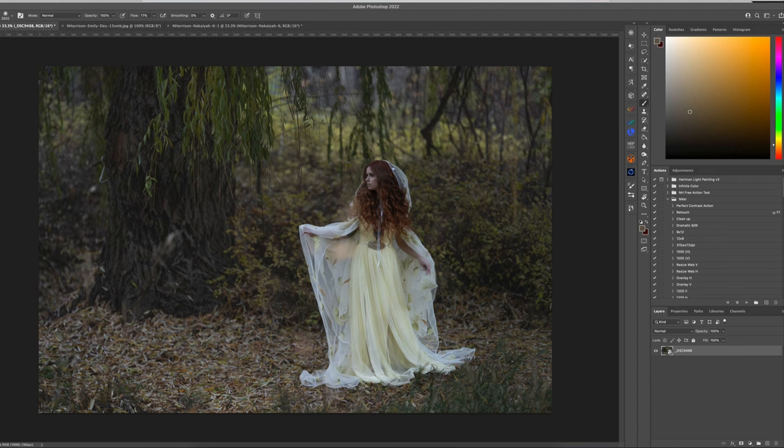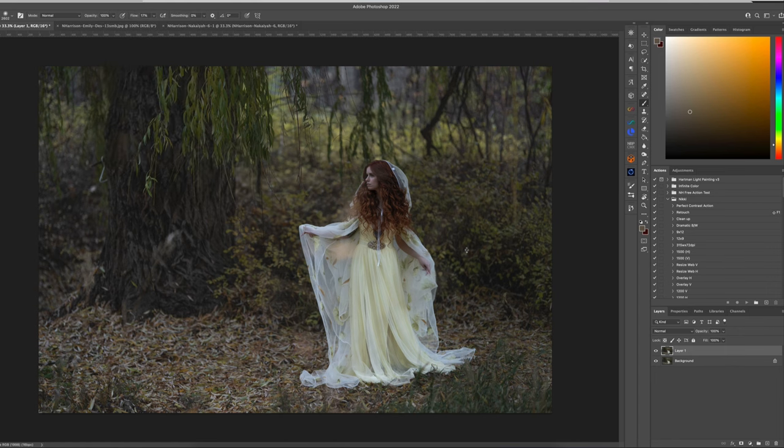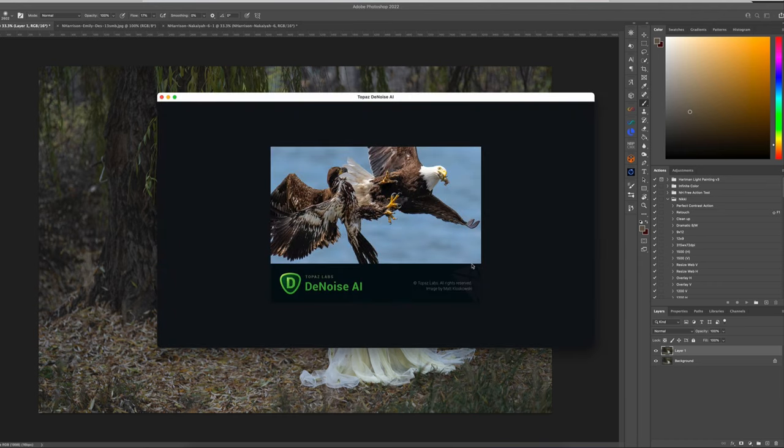Go ahead and flatten it. I just want to show you how amazing DeNoise is for this particular image. Duplicate your layer, and we're going to come right into Topaz Studio — Topaz Labs DeNoise. This plugin takes a little bit to process, but you'll see how amazing it is.